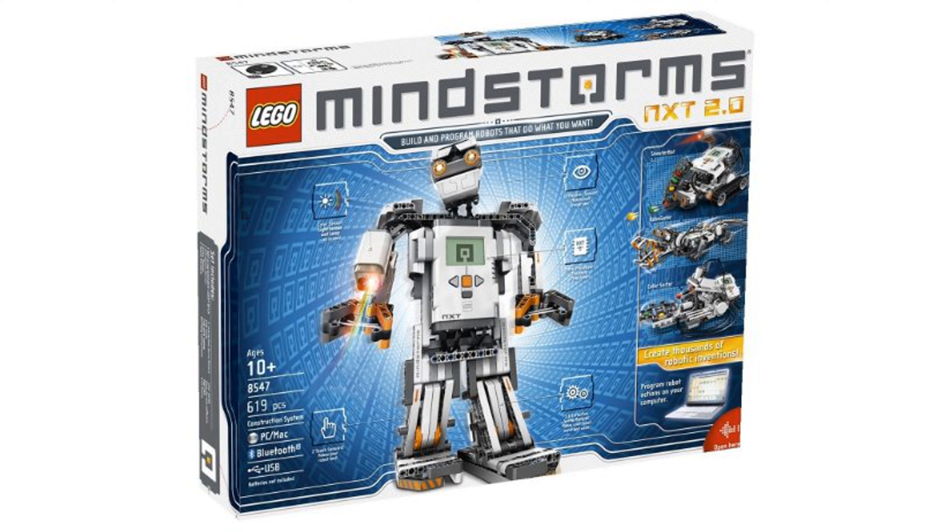LEGO Mindstorms NXT 2.0 combines the versatility of LEGO building with a programmable microcomputer brick, allowing you to create robots that can see, speak, feel, and move.